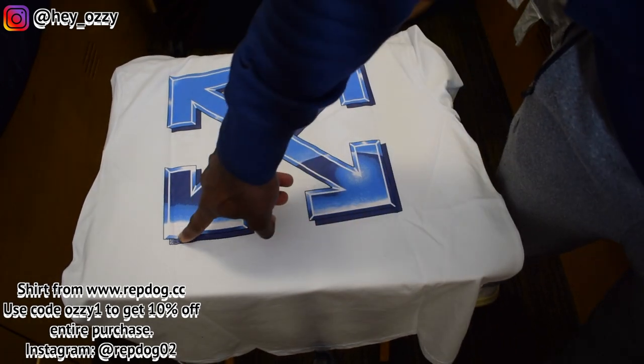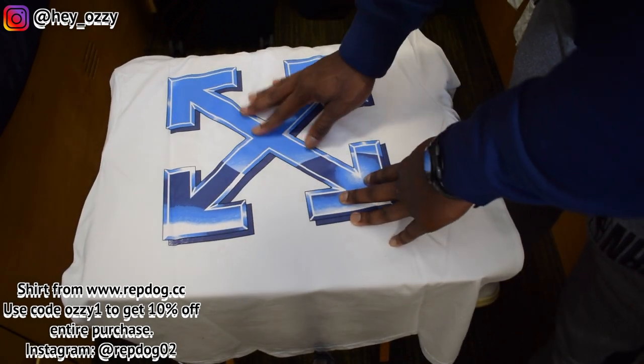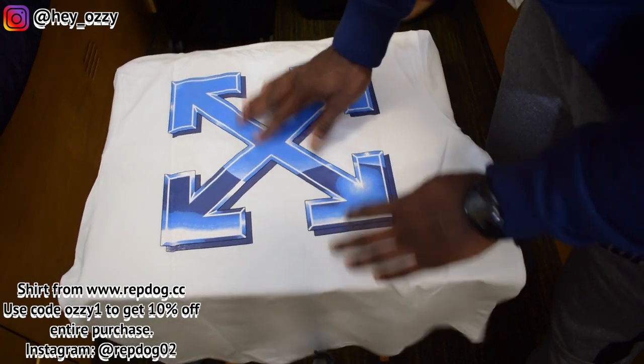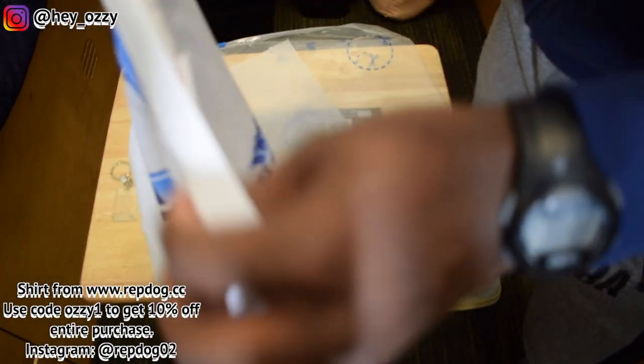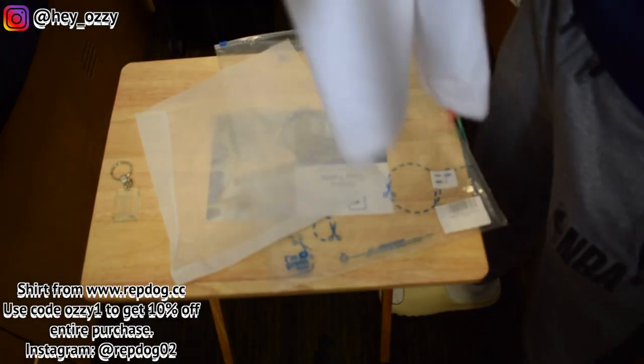It also has the ice cube design going around on the edges — it's a nice little design. It's like this thick, 3D printed material, so that's a little concerning — it's probably going to peel off quickly. Obviously if it's printed on, you're not going to be able to iron that part, but overall it's really simple and really nice.